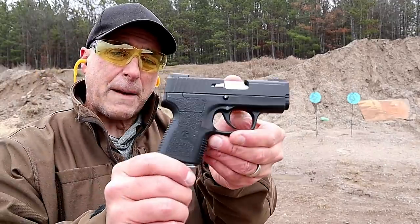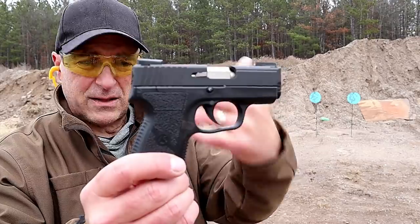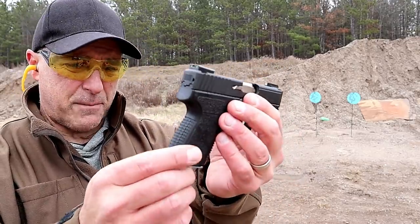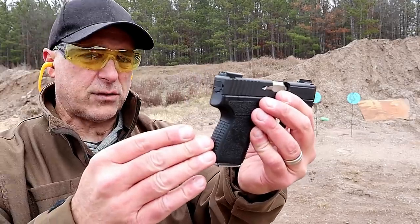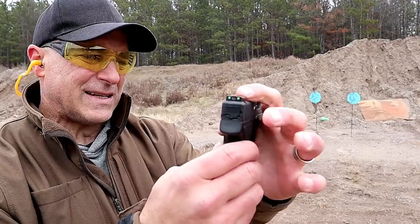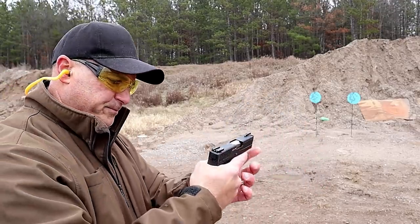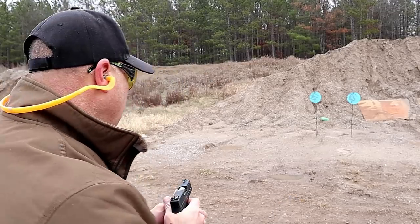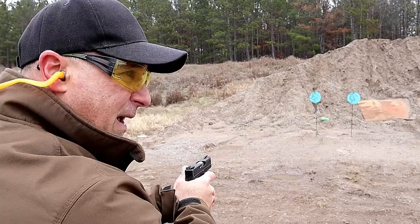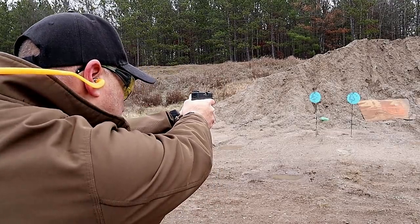Here we have the very popular Kahr PM9 — the black slide model. I love this gun; I carry it in summer months. So light and subcompact — six round mags, also comes with a seven round mag, three included. Day/night sights, three inch polygonal rifle barrel. A nice all-around handgun. I've always loved the PM9 — this is part of the premium series.